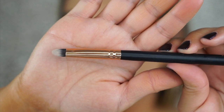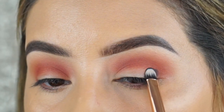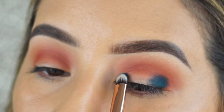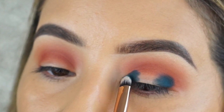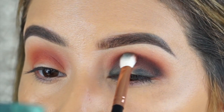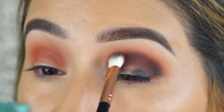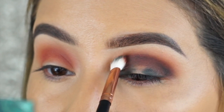This next brush is the Morphe R42 — a very small tapered packing brush — and I use it to pack on the shadows to really create good color payoff. I'm starting on the outer corner and inner corner. I wanted to create more of a halo look, but this color dusted off as soon as I applied it in the crease. On the other eye I went directly into the crease with this shade and then applied the lid shade after that.